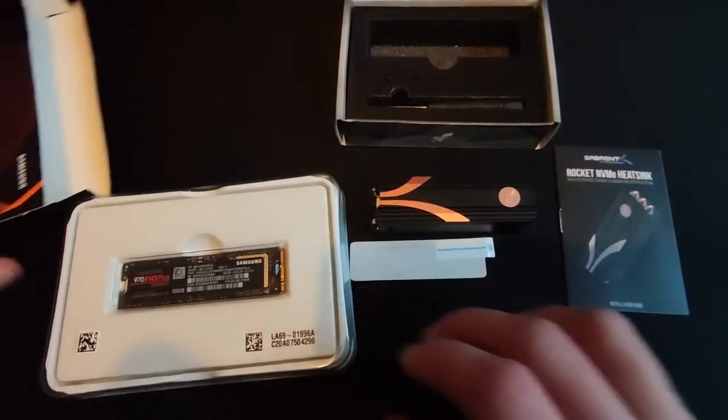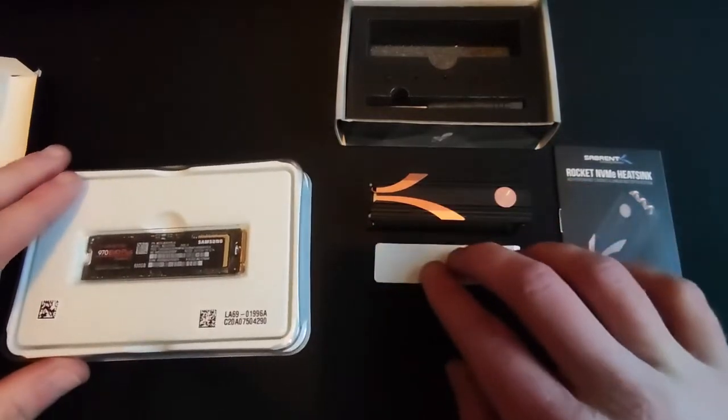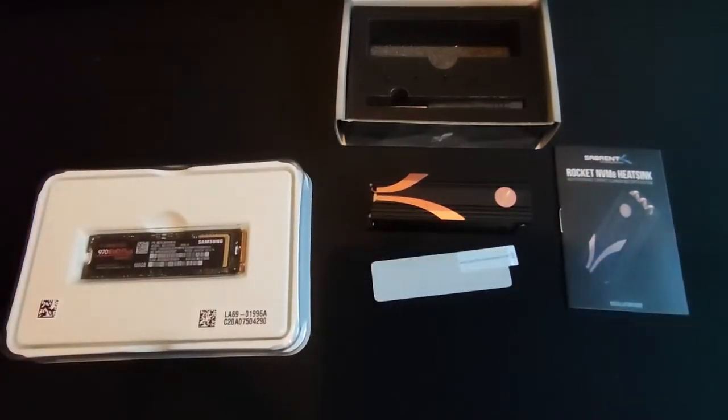So first things first, I'll get that tested without the heatsink on, check the temperatures, then show quickly how to install the heatsink, reinstall it and run another test.